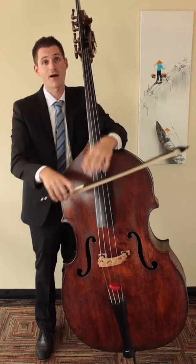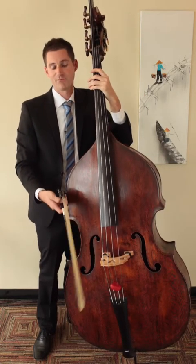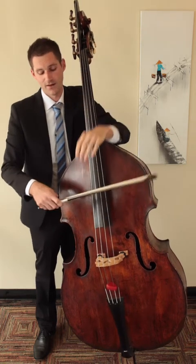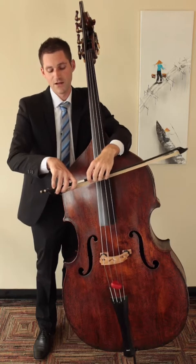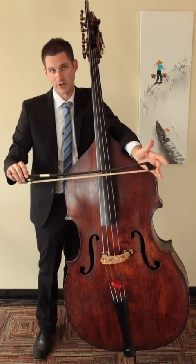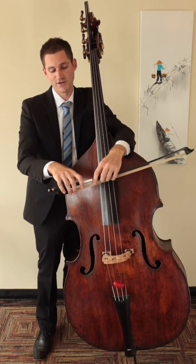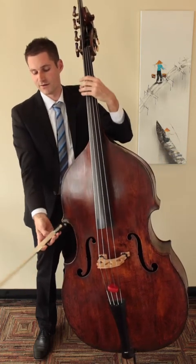The last common problem that I occasionally see is that you may have been taught by a violinist how to hold the bow, and you end up with a grip that looks something like this. It's good to understand that the cello and bass bow hold is different from the violin bow hold. Even though the bows look similar, you don't want to place your pinky on top — rather, make sure that the two knuckles are right there on the stick and the thumb is back there.